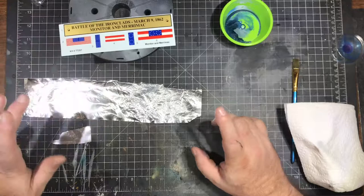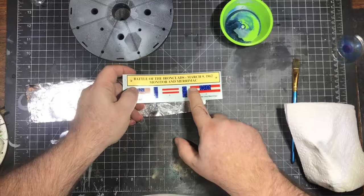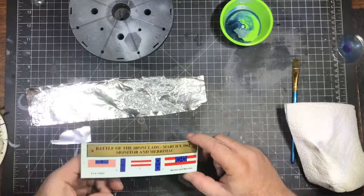While the paint dries on the frame, we're going to do up the flags. The way I'm going to do this is with aluminum foil. These are decals, so what I'm going to do is get a straight edge. The decal will go on over the aluminum foil and wrap around, and then I will use that outside seam to glue to the mast.